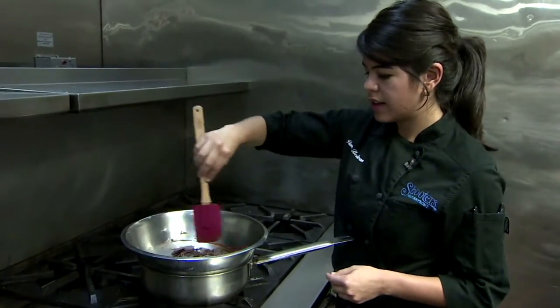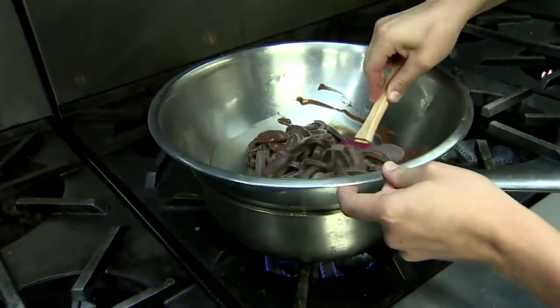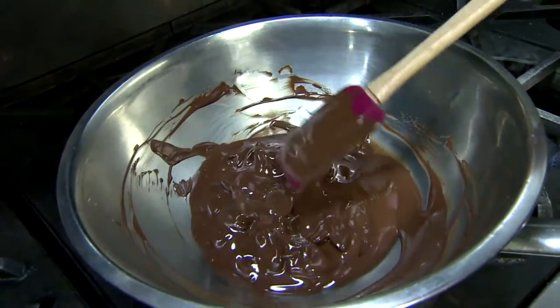Pastry chef Vanessa Beltran says to stir while melting. Just a couple of times to coat it, and then we let it rest a little bit. When it's almost melted, stir again to make sure there are no lumps.